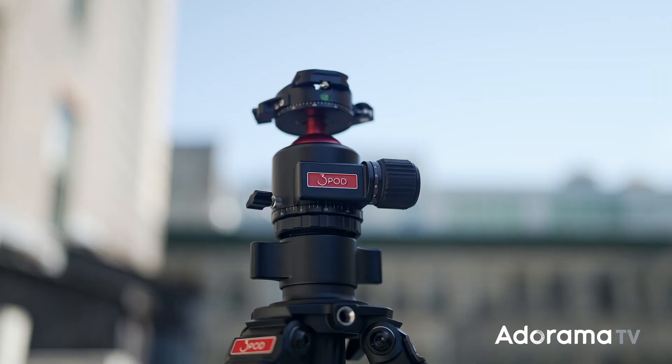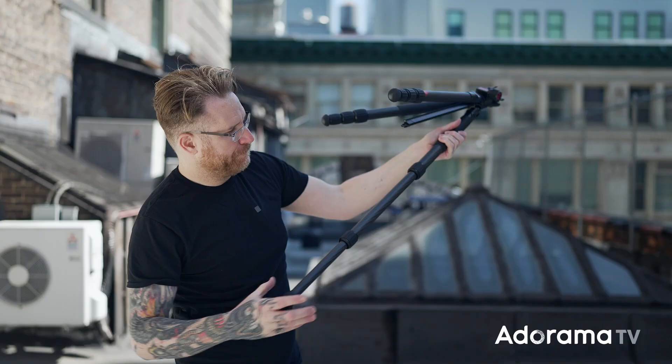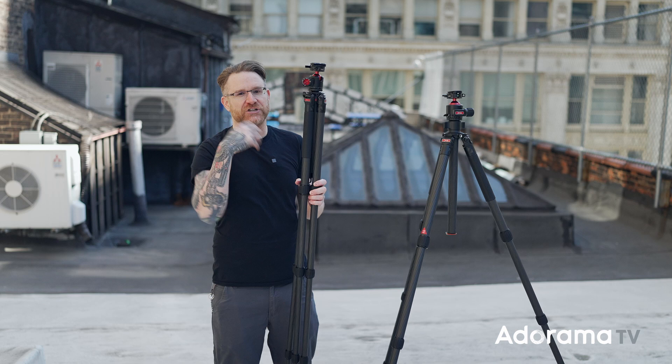What's going on everyone, Seth Miranda here for Adorama TV, coming from the roof of Adorama itself to talk about the new Ever series from Three Pod. These are top-end, spec-featured tripods without that top-end price. I'm talking about carbon fiber — you've got the T5 and T3 here with twist lock, which is super easy to deploy and get ready. I'm a personal fan of that over the quick release levers, and as you saw, it's pretty fast.